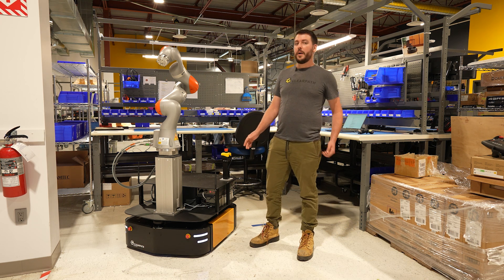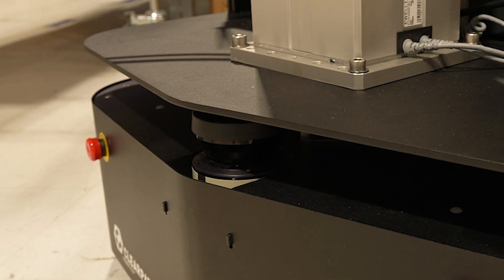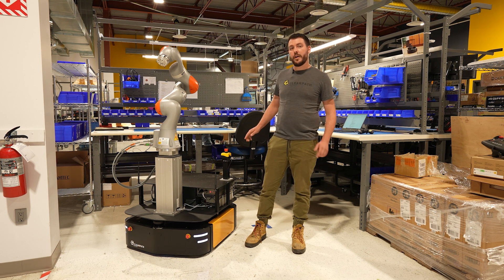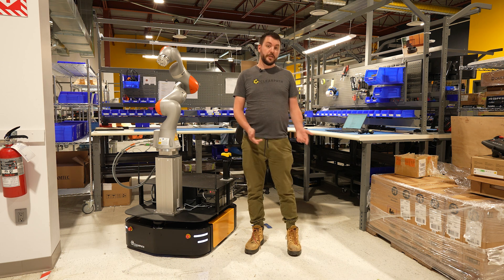This Ridgeback has been upgraded with front and rear facing SICK LMS 111 lidars. These are two-dimensional lidars that give the robot a full 360 degree view of its surroundings, which could be used for things like mapping or collision avoidance.